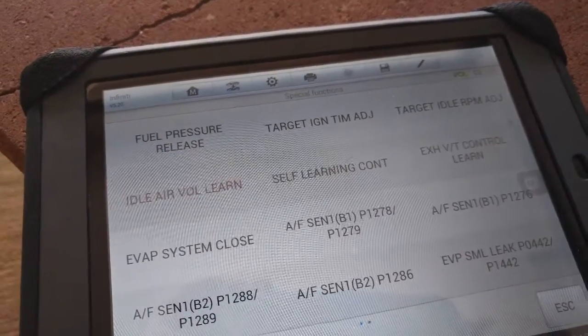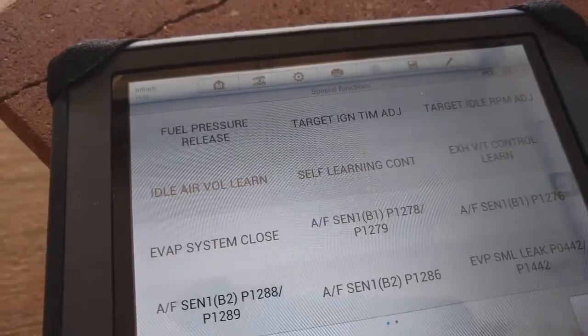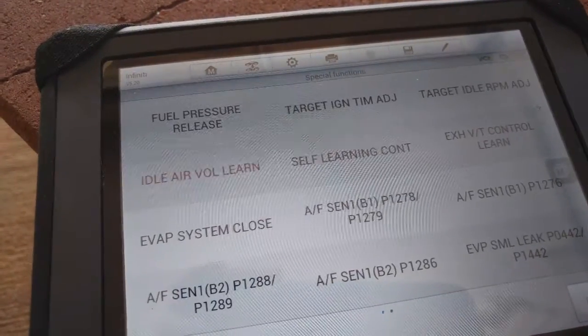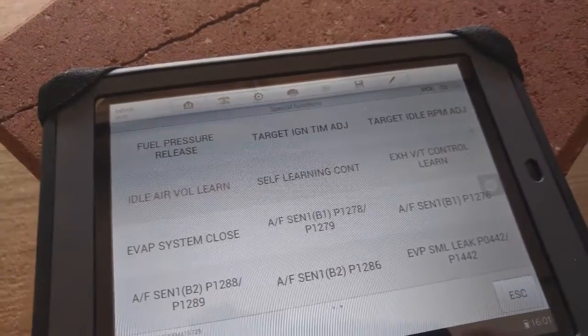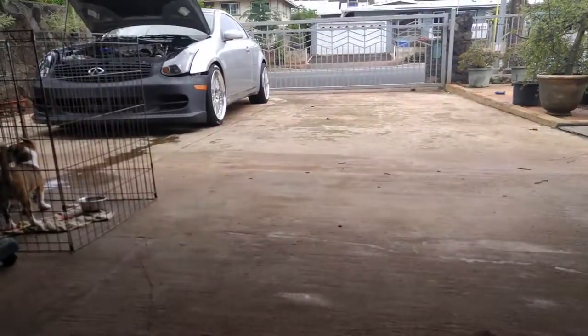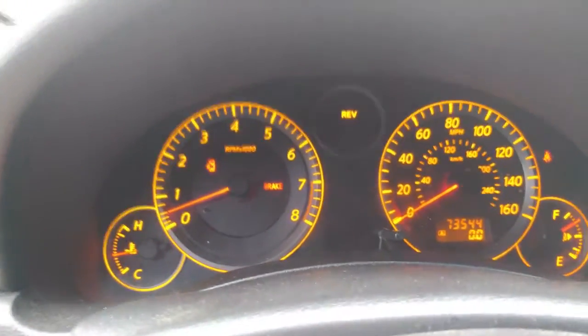I'm done, and that is your first segment of idle air volume relearn. I don't have to do any of those 10 to 15 steps of the pedal and ignition on-off thing. Look how low my RPM is now — thank you MaxiSys people!